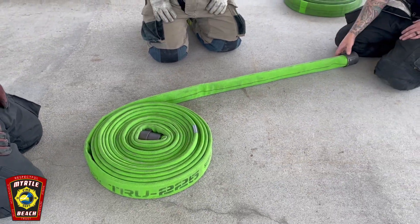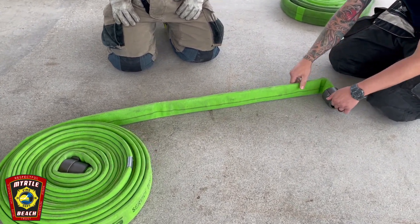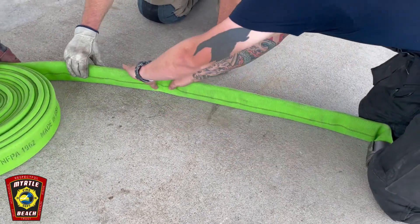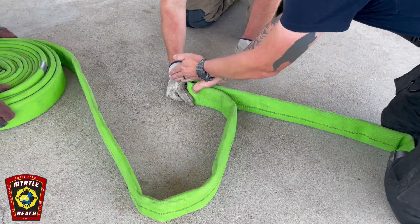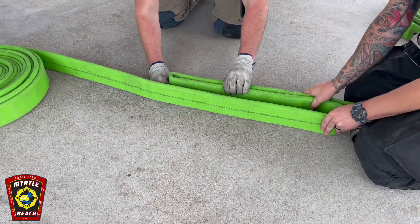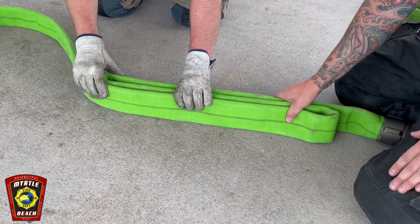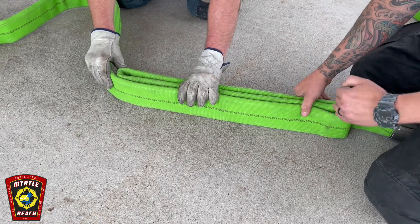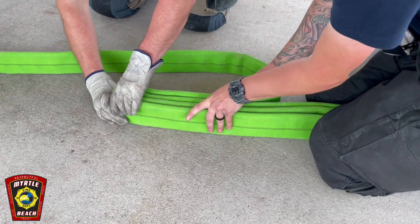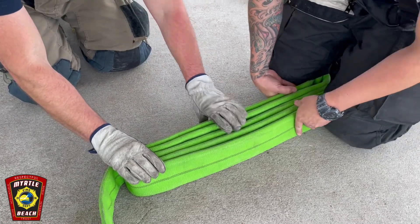It's very similar to the Denver load except we have the male coupling at our knees. You're going to make a 90-degree angle with the male coupling and hold that in place with your knees. Go up to your 36-inch mark and make your first fold — 36 inches is going to be right in the middle of your first fold. As you come down, keep it tight, and your first fold at the bottom is going to be almost right in line with the coupling. Once you make that first fold, don't worry about the male coupling anymore — all the folds are going to line up off of that first one.